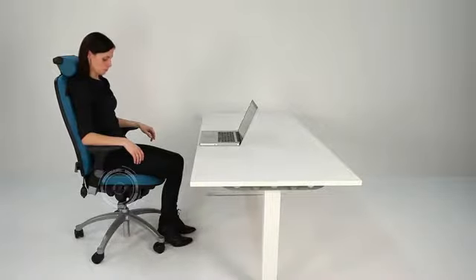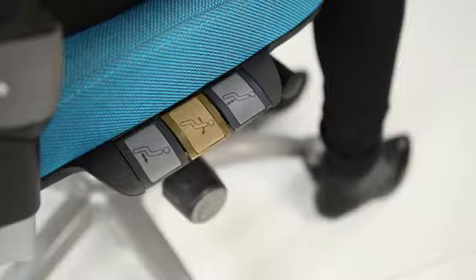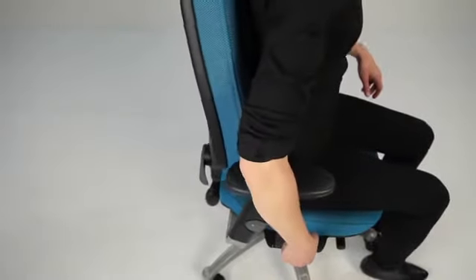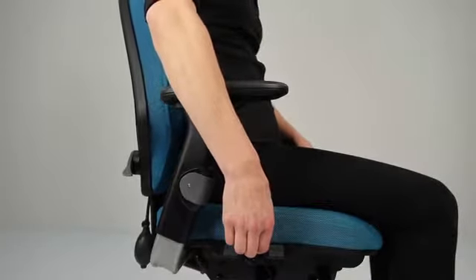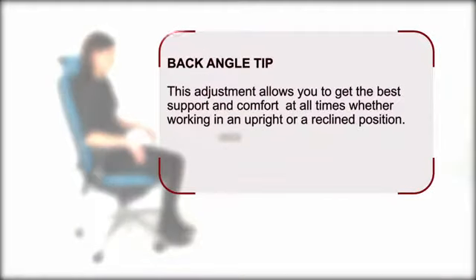The next adjustment we are going to show you is the independent back angle. Lift the second lever to release the independent back angle adjustment and move your back until optimum support is obtained, then release the lever to lock in place. This adjustment allows you to get the best support and comfort at all times, whether working in an upright or a reclined position.